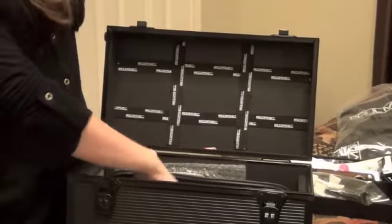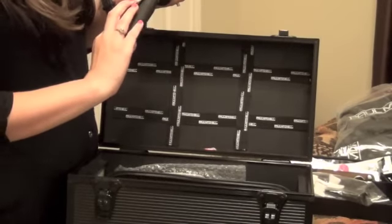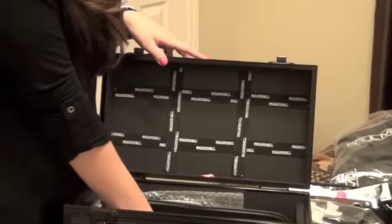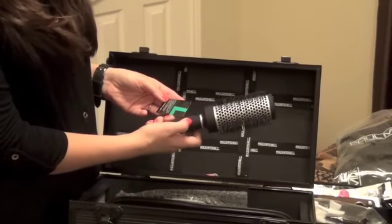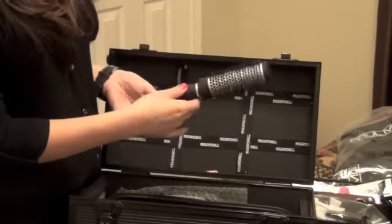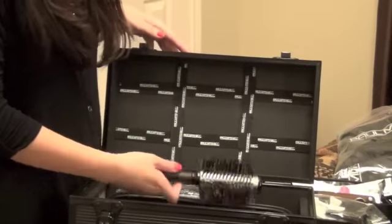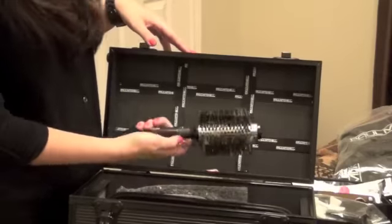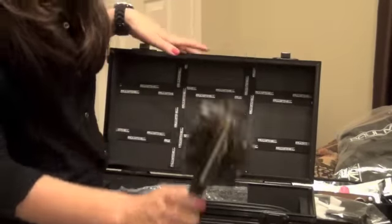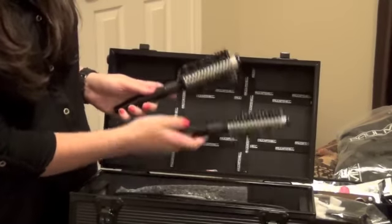Here are some more brushes. We have a ton of round brushes. This one is the Expression Round — this is the extra large one. And then here is the large Expression Round, and then the medium one. So we have three of those. And then we have three of these — I have no idea what these are called, something bore or something. This is the extra large one, and then you have your large and your medium.